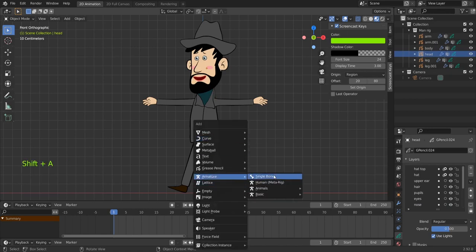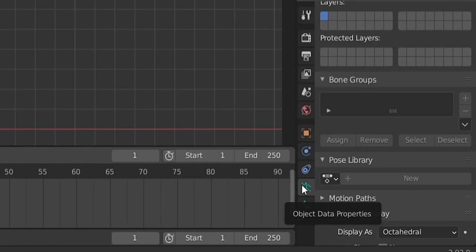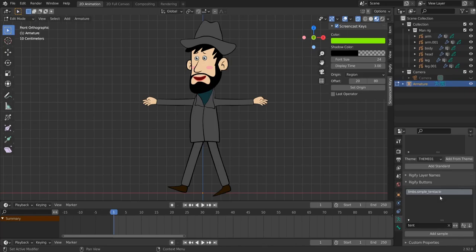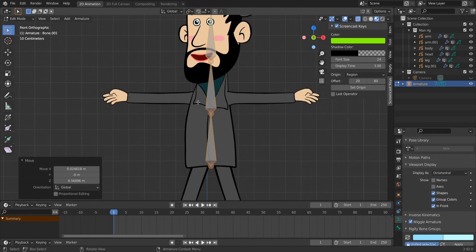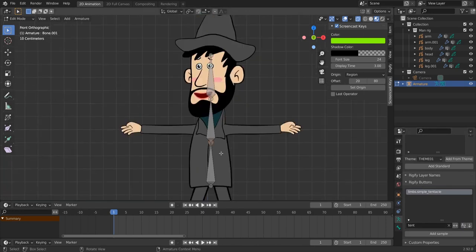Hit Shift+A, add an armature with a single bone. Hit Tab to enter edit mode, delete the bone. Go to Object Data Properties and navigate to the Rigify tab. Type 'tentacle' and create a 'Limbs Simple Tentacle'. We're going to use these samples from rigify. For the sake of simplicity and effectiveness, we'll use tentacles for the spine.